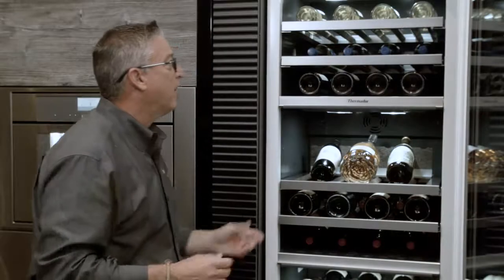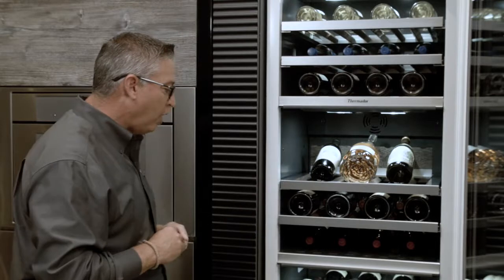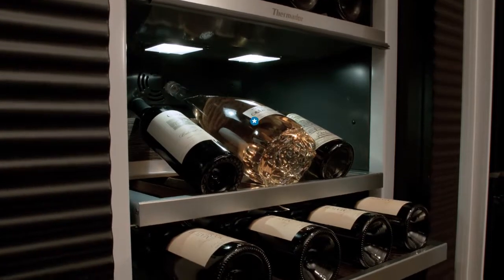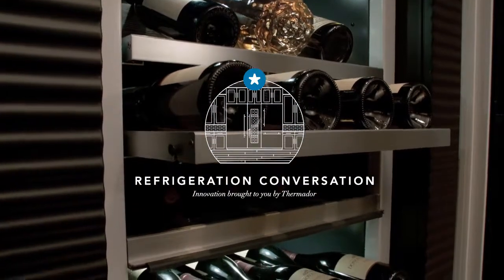It's a true benefit, so you can see all the additional features besides UV glass and humidity control — the real functionality is here. The wine columns are beautiful display pieces that go far beyond just aesthetics. Their functionality makes them an essential addition to every culinary preservation center.